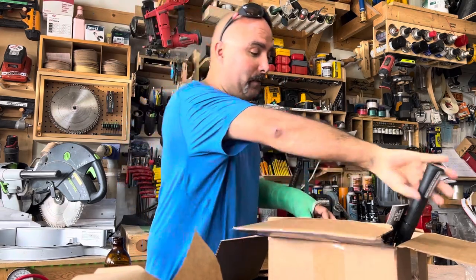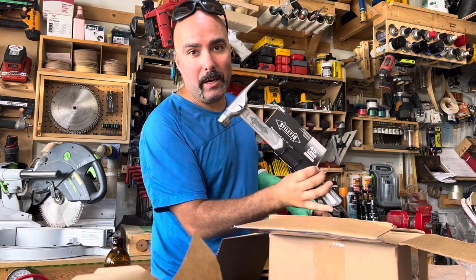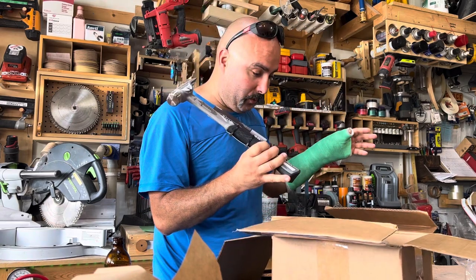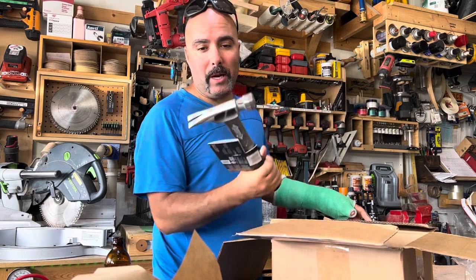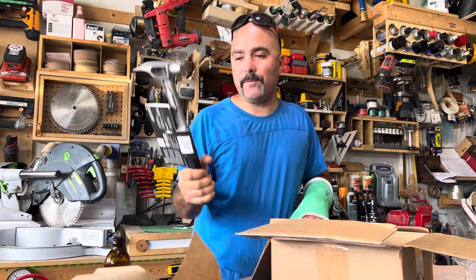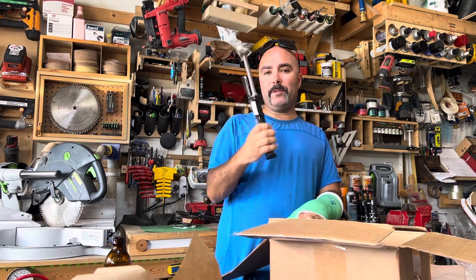I'm one of the first ones to have it and try it here in Canada. With a little bit more time I'm gonna put this through its paces and you're gonna have some fun. But for right now I'm gonna enjoy the rest of the weekend.